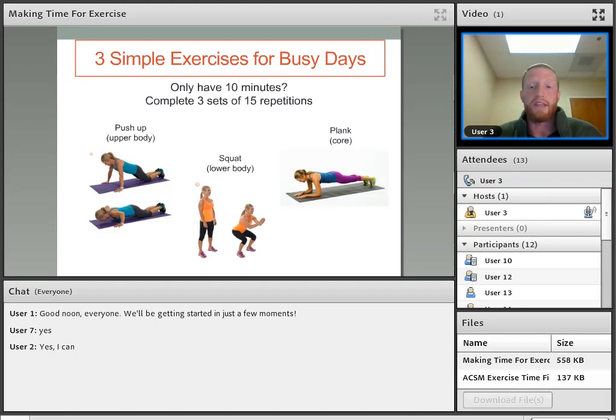If you only have 10 minutes, you can do this. There's a strength-based resistance routine here that covers upper body, lower body, and your core. You do 10 to 15 reps for three different sets — it's not going to take you more than 10 minutes to run through all three, and you'd be surprised how tired you're going to be and how good you're going to feel afterwards. We want to break this down as much as we can to help you hit those 150-minute and two-days-a-week goals.